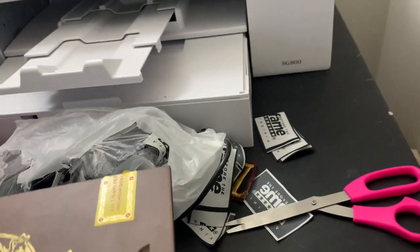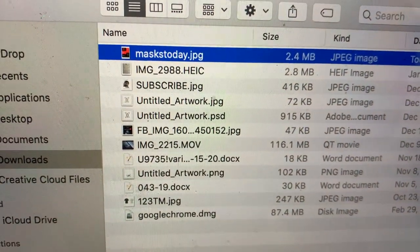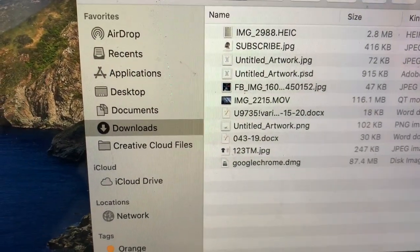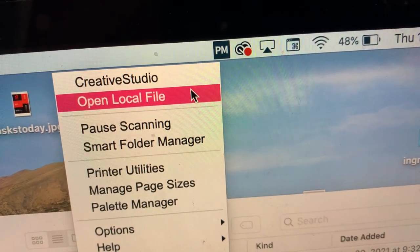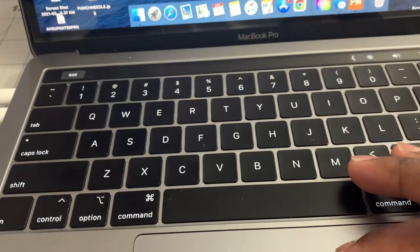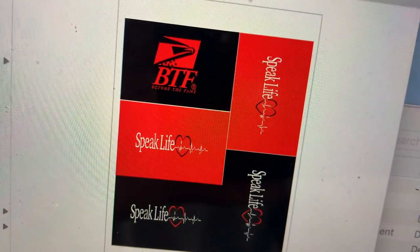While that's doing that, I'm going to come over here. We're going to open up this file that says "mass today" and open up print manager. I don't use Creative Studio — I open a local file. I create all my stuff in Photoshop, so I'm going to go to the file that I need. These are the masks that I'm going to print out today, and I'm going to click open.